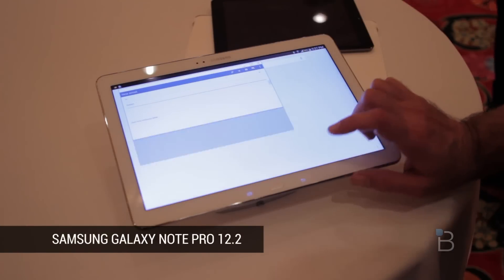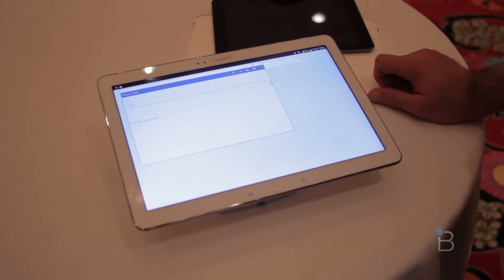For now, this has been a hands-on with the Galaxy Note Pro 12.1. Until next time, we'll see you then. Thanks.